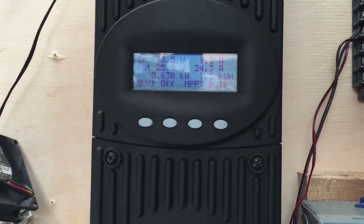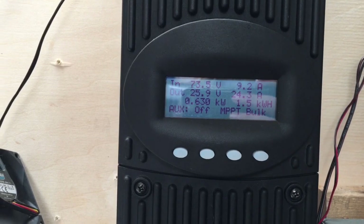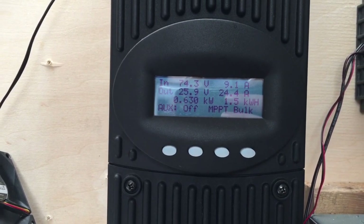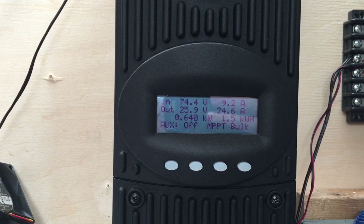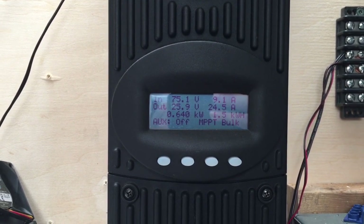We're going to do a quick update on the Rich solar panel that was damaged from the factory. Remember it had a bow in it, kind of bent a little bit. We're going to test the volts and amps. Out here it looks like 74.4 volts, it's 140 watts.